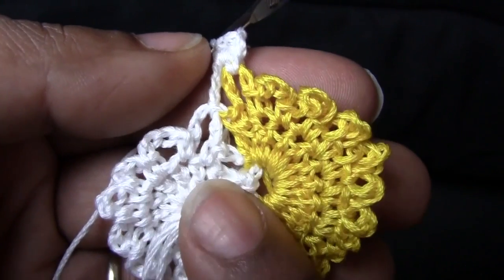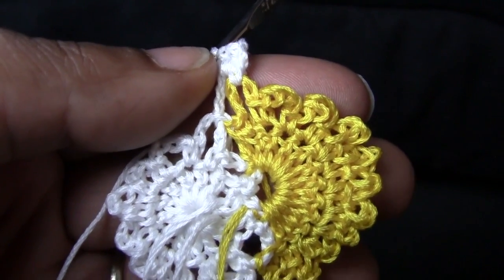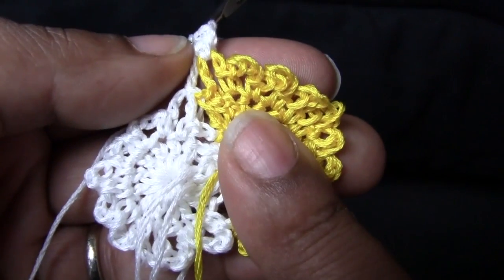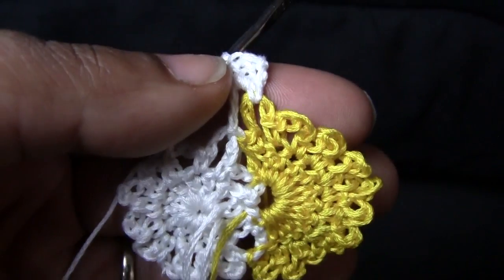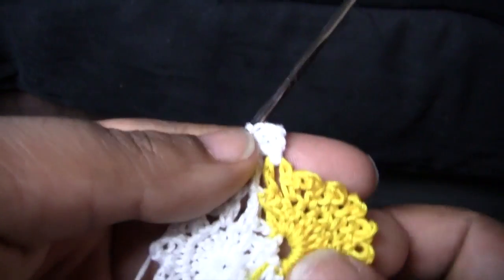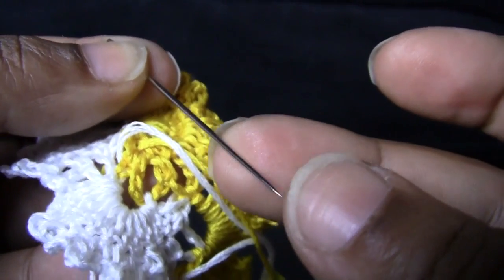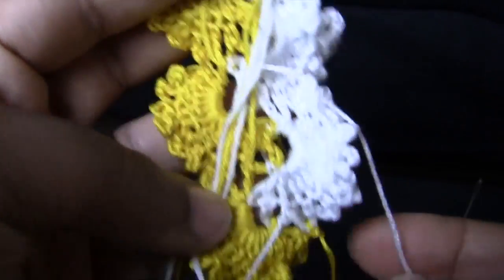Go ahead and rewind and play back if you want to see how I change the colors again. Hopefully this tutorial was helpful — I didn't want to do the whole earring since I already have a tutorial for that; I just wanted to focus on changing the colors. I'm going to finish off the earring so you can see the final look. I'm back and I finished the earring — I have quite a few ends to weave in, so that's when your tapestry needle comes in. I'm using a very thin tapestry needle with a pointy end so I can get through easily.